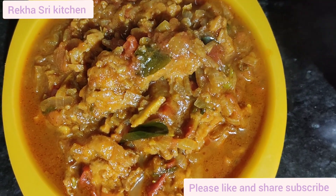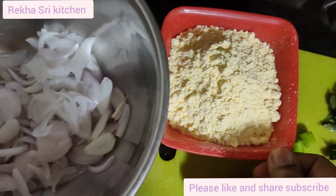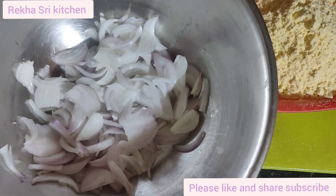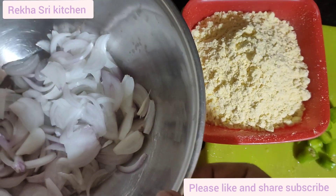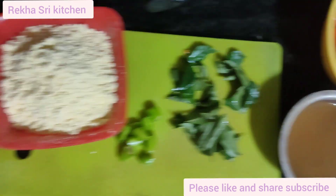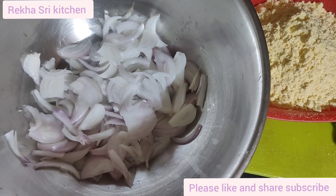We are going to make our onions. After cutting the onion, we will cut our onions into a list. We cut the onion into small pieces.